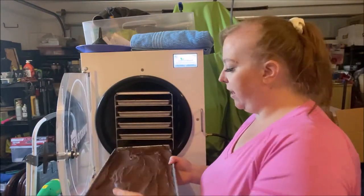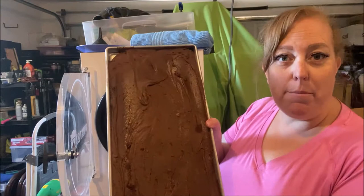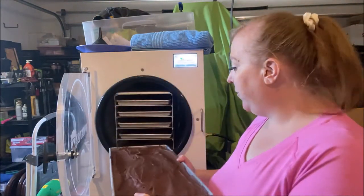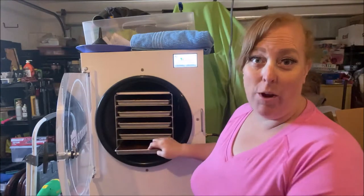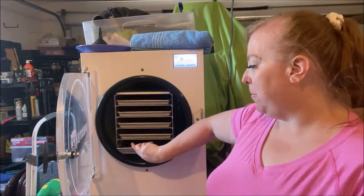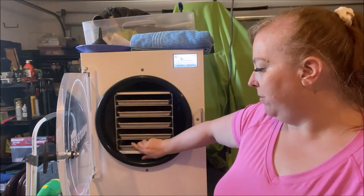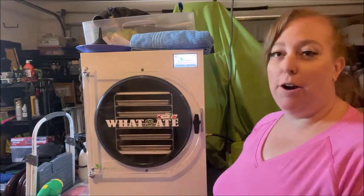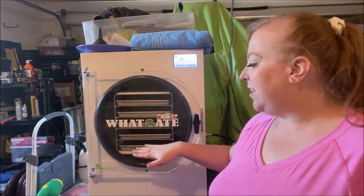This tray is brownie batter. My son wanted to make brownies and I told him he could on one condition — if he doubled the batch and spread some out on a freeze dryer pan for me so I can try freeze drying them. That's how you motivate your kids.